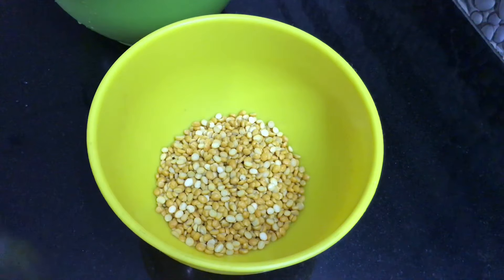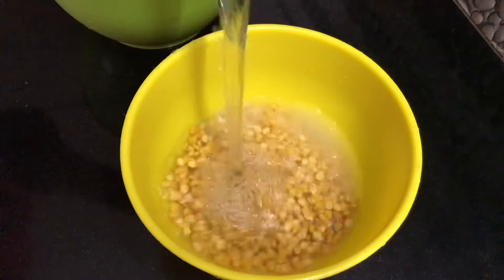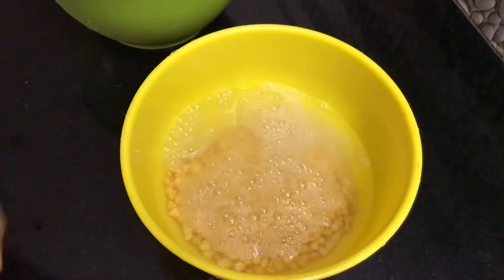We have a dish that is served on the dish. We have got some of it. The dish is served on the dish.